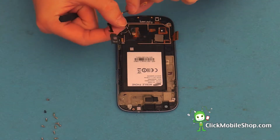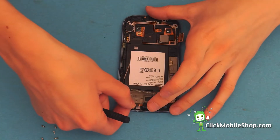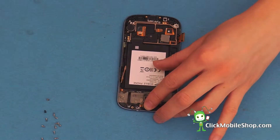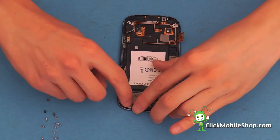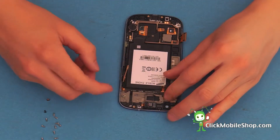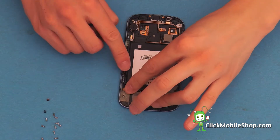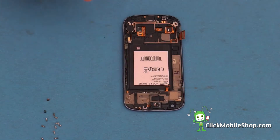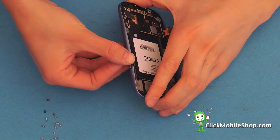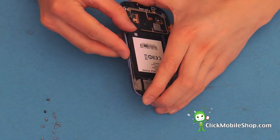Next, we can take the volume and microphone cable and insert this into place. Now that the volume flex has been inserted, we can go ahead and insert this into place, then reattach the volume button. Simply press this into the side of the phone until it clicks and make sure that the buttons are fully working.